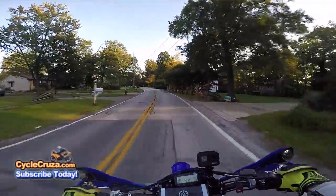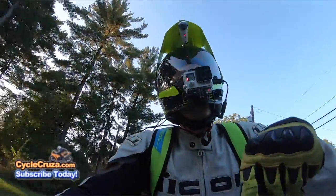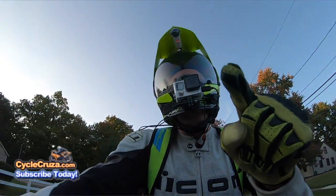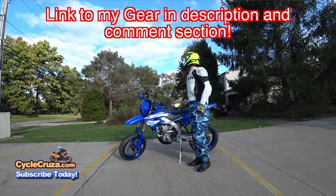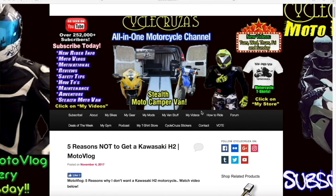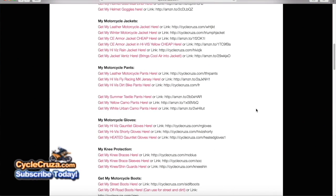I love it — you've got to get one. Don't let seat height deter you; get the supermoto, it lowers it. For those of you who always ask me about my gear — my camo pants, boots, gloves, cameras, everything — I always include links in the description and comment section of my videos, or go to my website at cyclecruiser.com, click on the menu tab, then 'My Gear,' and there's a bunch of links there to all of my gear and cameras.